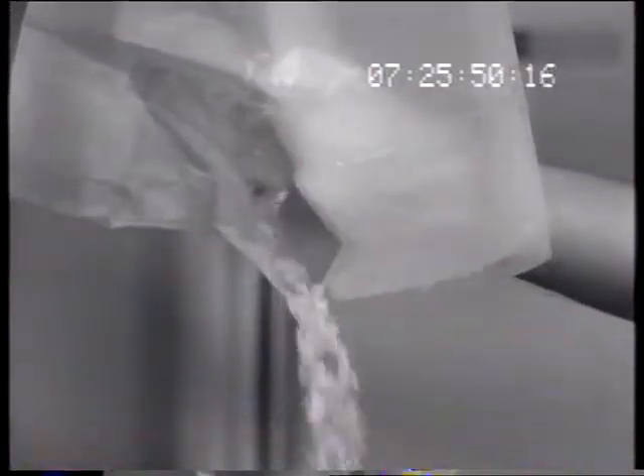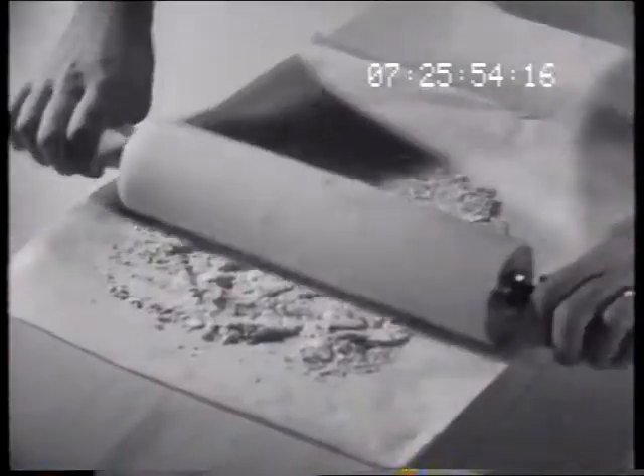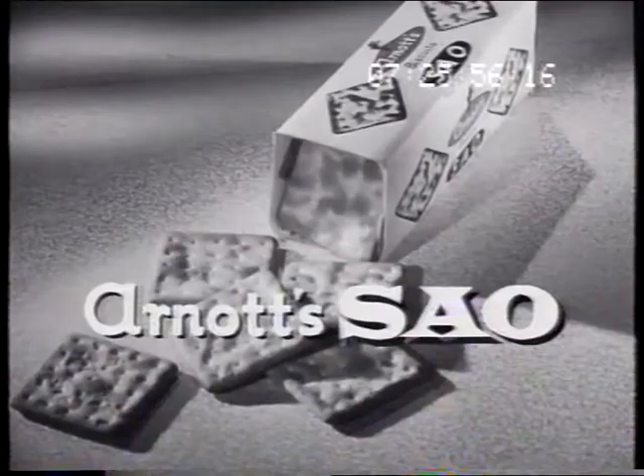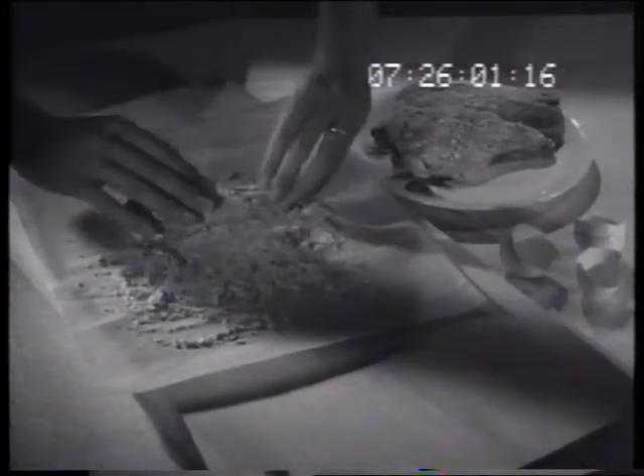These light flaky crumbs are so useful in your cooking and they're made in a matter of moments simply by crushing Arnott's Sayo biscuits. After you've dipped your cutlets in egg, cover them well with Sayo crumbs.